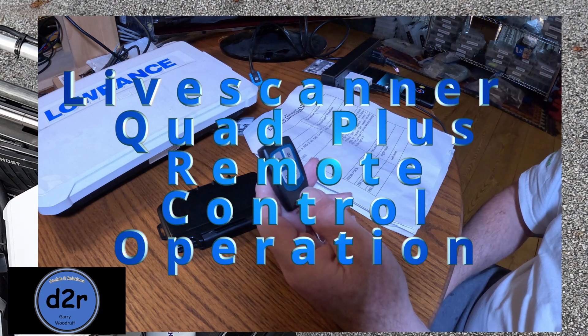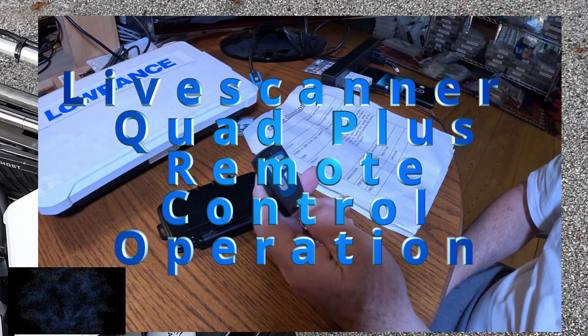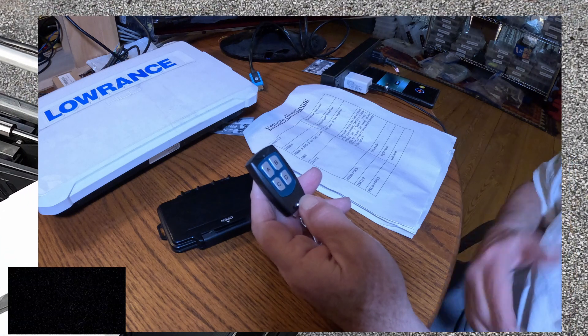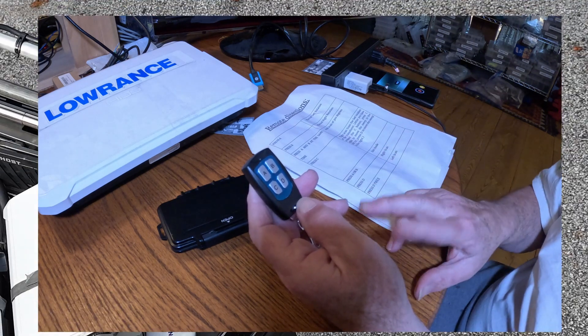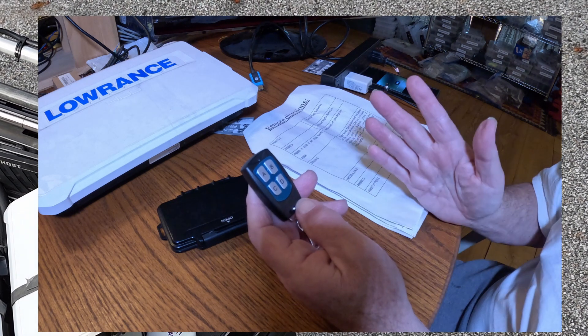Let's cover the operation of the live scanner. Obviously, you can use the foot pedal — you can go left or right using the buttons on the pedal, or if you push both of them together, it'll go into what's called the auto scan mode.